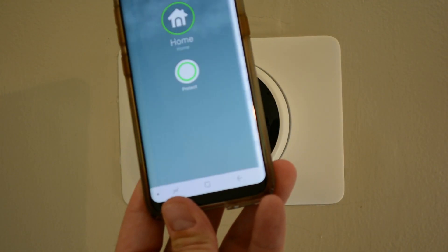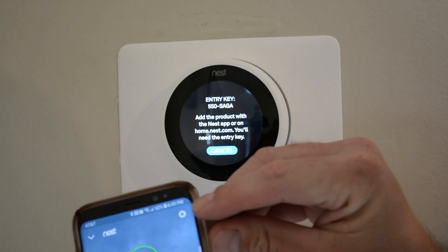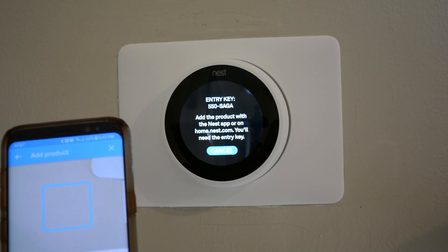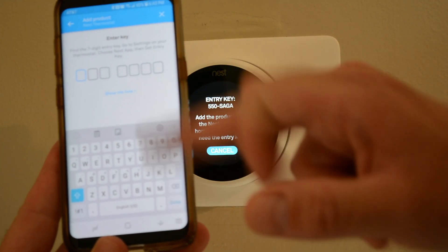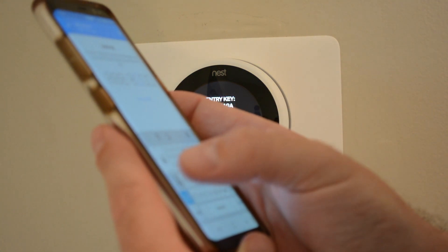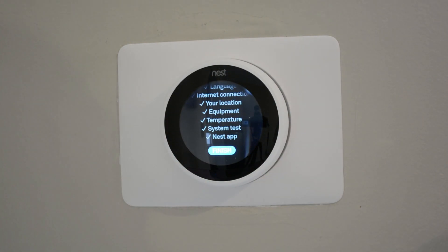Remove thermostat — yes, I want to remove. Now I only see my smoke detector. Let's go ahead and add the Nest thermostat to the app. Go to your settings, add the product, continue without scanning the QR code, select Nest thermostat. I'm going to say the thermostat is already installed. Now it wants me to enter the key — I'll go ahead and enter the key. Done. Setup is complete. Finish.